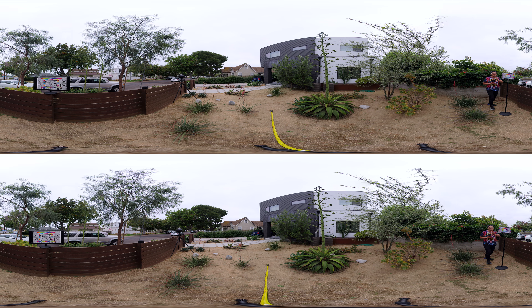Meaning it's the inner stitch line in stereoscopic — so is that causing an issue? Well, we will find out in post.